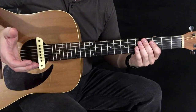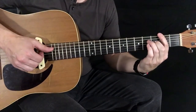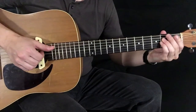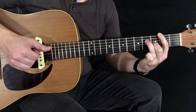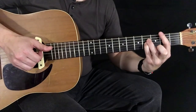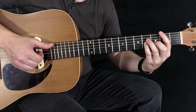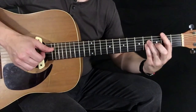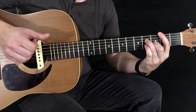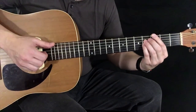The second time through is pretty much the same with a slight modification. When we slide down, we're going to pluck that second chord, but then we're going to put our pinky down like we're playing the first chord again. That's the only modification — the rest is pretty much the same.